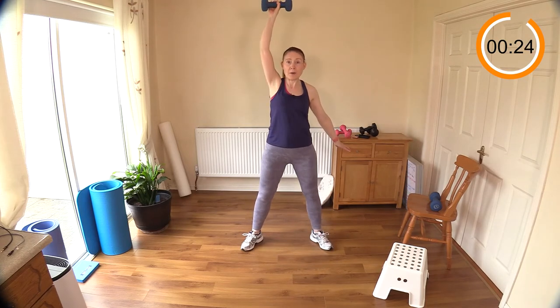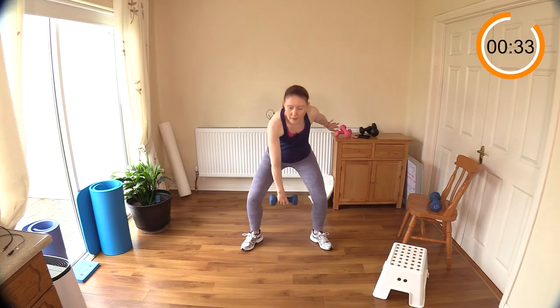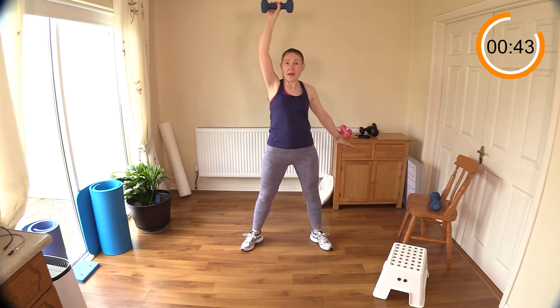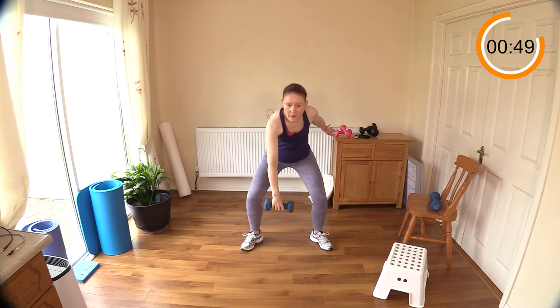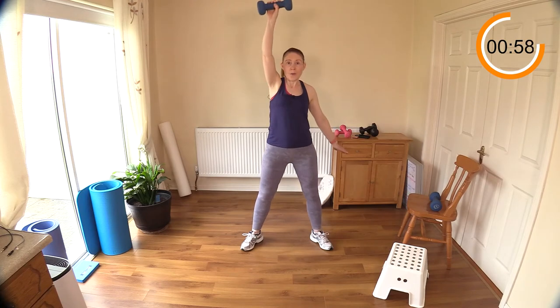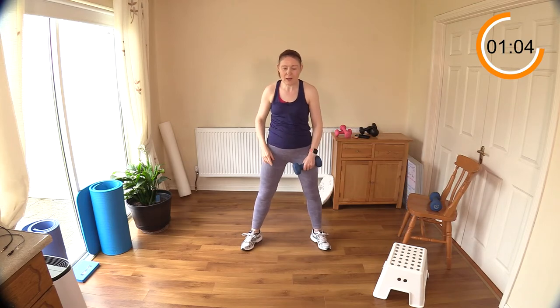Stick your bottom out behind you — this is very much like a dumbbell swing or a kettlebell swing. Bring the hips forward, keep the back straight, don't round your shoulders, head up, and then fire those hips forward. I am getting cardio here, I'm out of breath. Up over the head — well done.